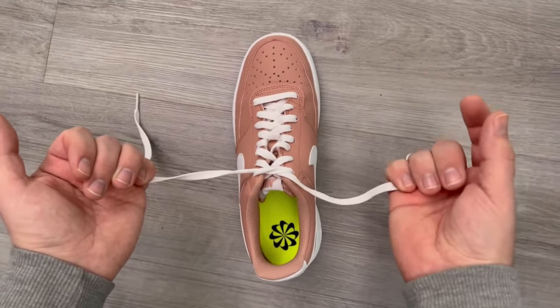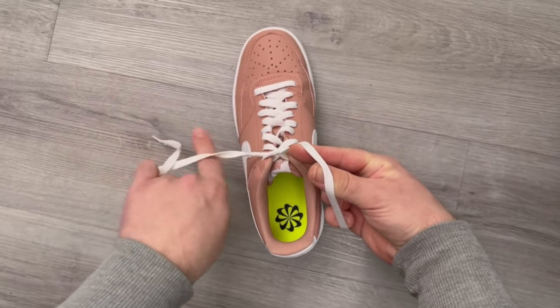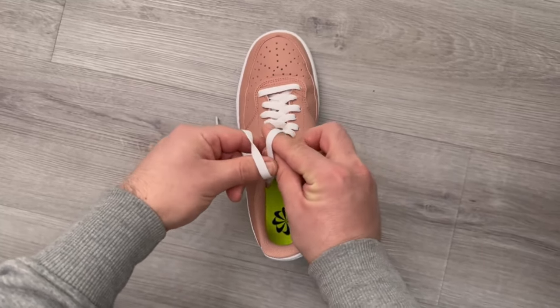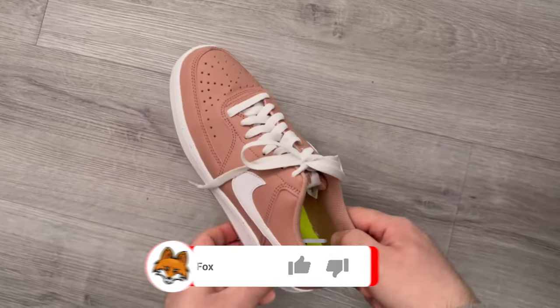Now we take our two little fingers and hold the individual bands here. With one hand we go around the front with our index finger and thumb, so that we have the lace between them. With the other side we go around from the back. Now we just have to bring our fingers together, twist them slightly and then grab the other side with our index finger and thumb and pull.